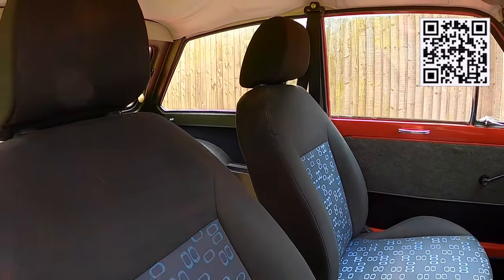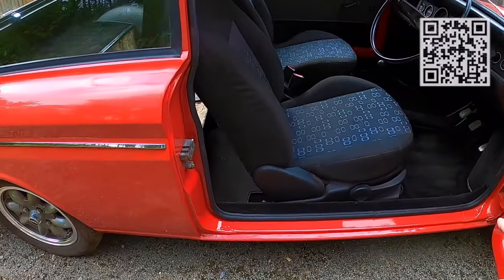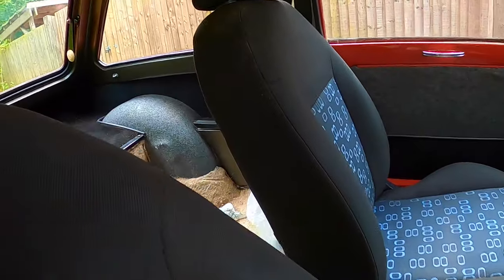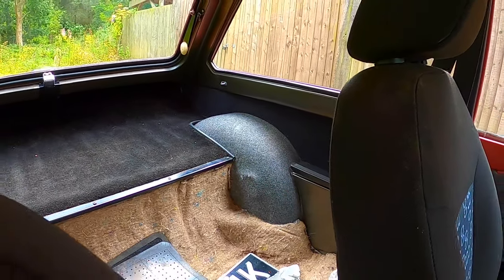There is a lot still to do with Hilda. Let me just show you the door shuts have been done, and the inside of the door has been painted, which is really cool. The only bit that's not been painted is the back under the window, but we have plans for that — you'll see in a future video.